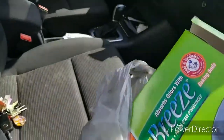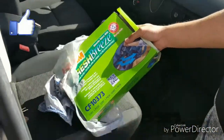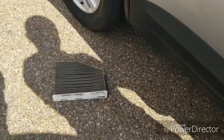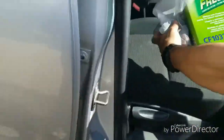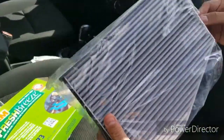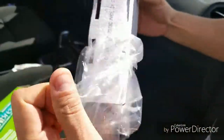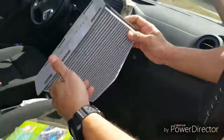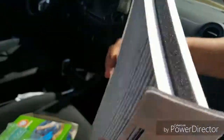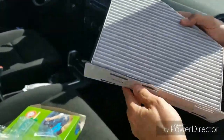All right. We already removed the old filter — as you can see over there, it's just garbage. This is a new one from Walmart. Pretty good. You're going to get a nice and neat clean. I kind of like it. It looks really nice.